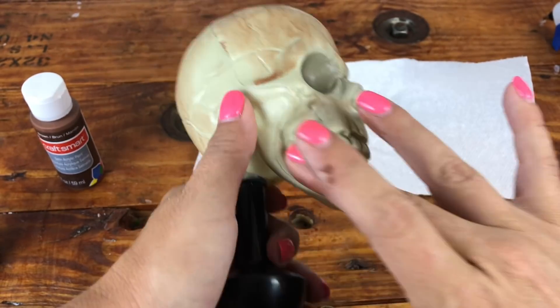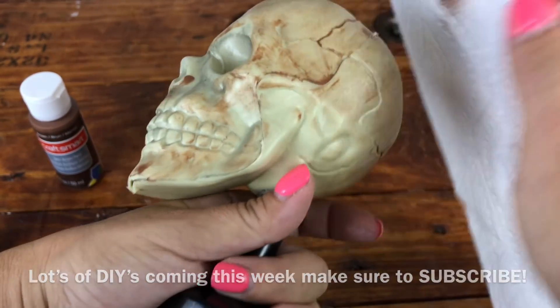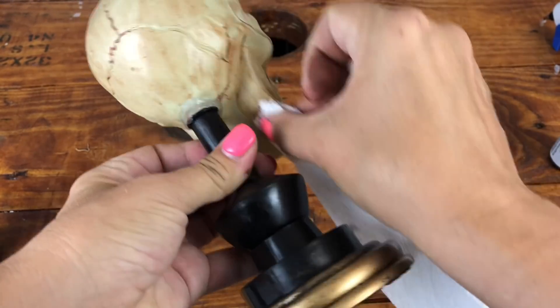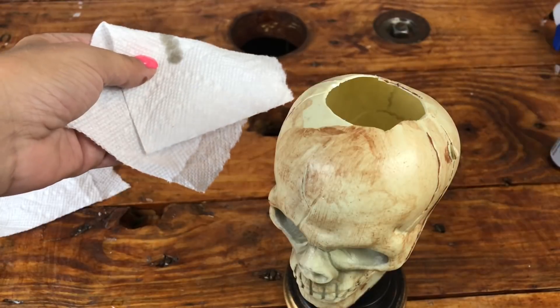I added brown paint with my fingertips, sometimes a dry paper towel, and sometimes even a wet paper towel. I also made sure to contour under his chin — my makeup skills came in use. It is important to cover all the smooth parts, and it really made him look totally different.